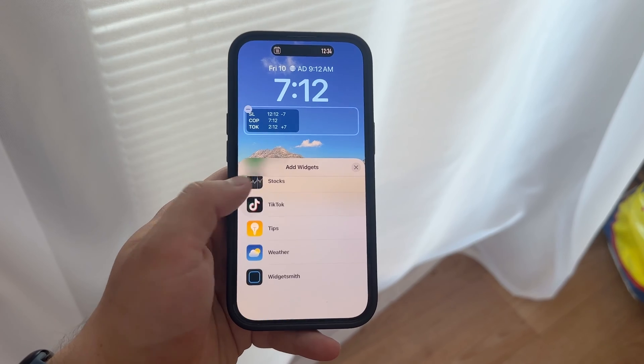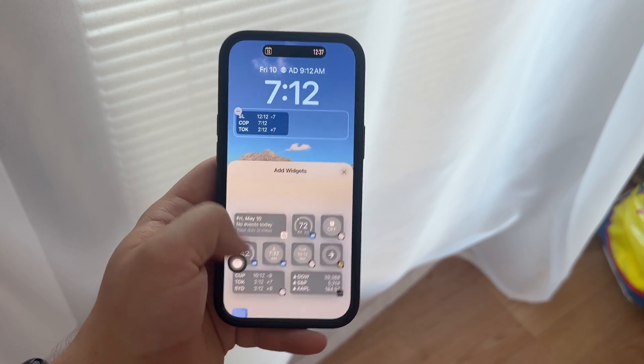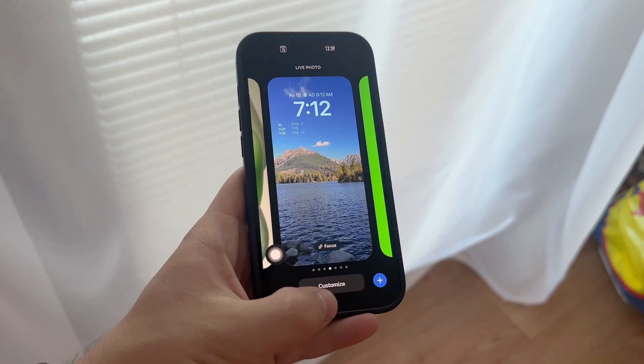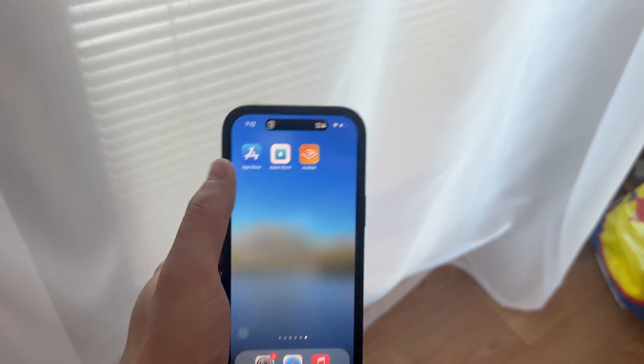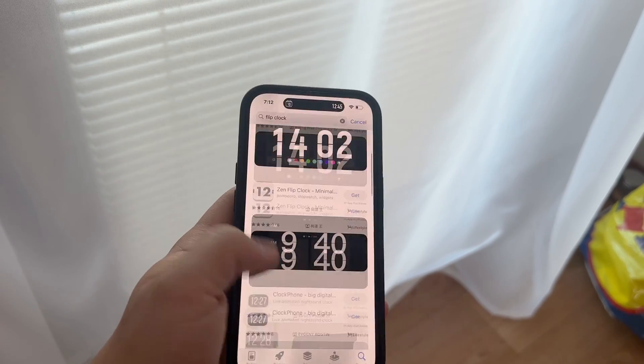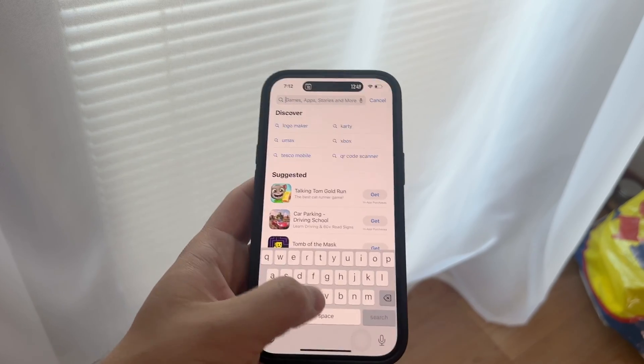Additionally, if you're looking to extend this style to your Apple Watch, you might want to check out an app called Clockology. It's available in the App Store and features a flip clock watch face among its options. This could be a great way to sync the aesthetics of both your iPhone and Apple Watch.